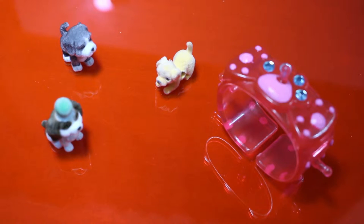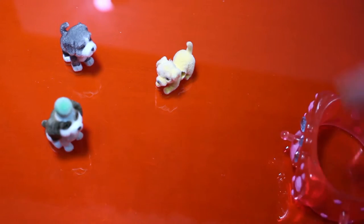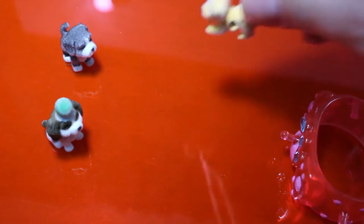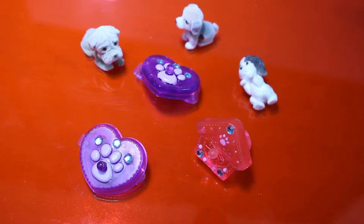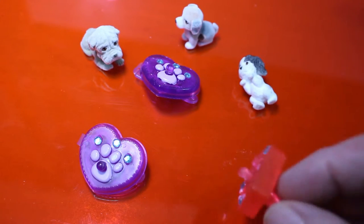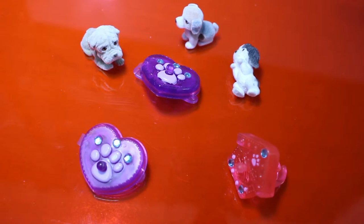Here's the bracelet set, and as you can see the bracelet has these pegs on it. And the puppies have these little holes on them, so you can put them on the bracelet and make a charm bracelet. Here's the barrette and ring set. Just like the bracelet one, these have pegs on them and the puppies have little holes on them, so you can make charms out of these also. So let's make some charms.